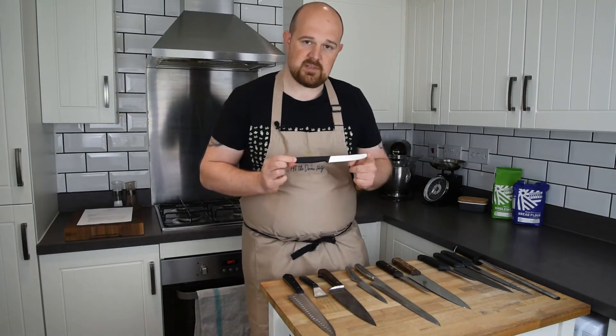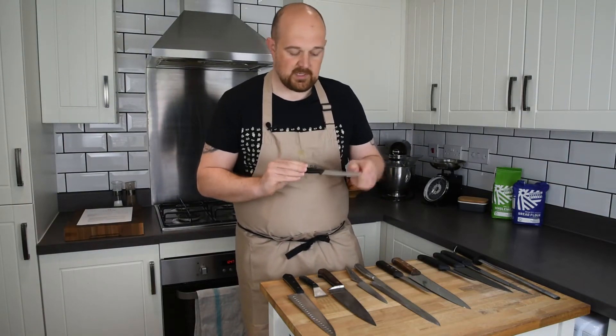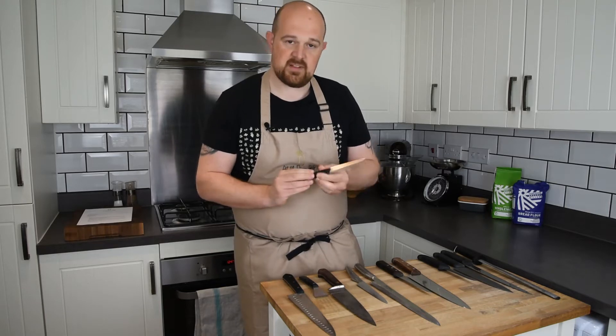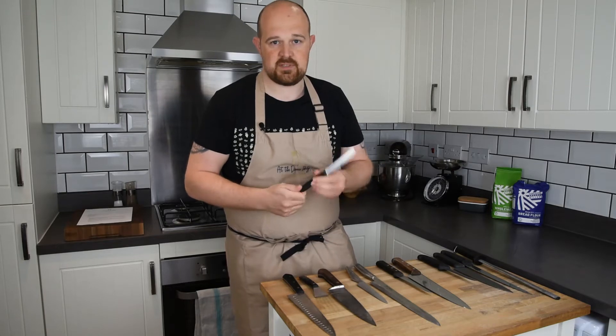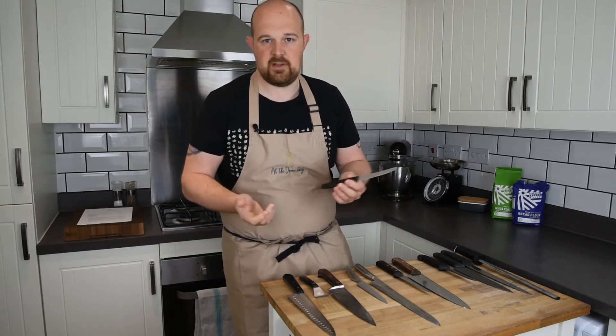This little one here is what's called a tomato knife. You can tell by the little serrations on it. It's a fantastic, versatile knife — don't just use it for tomatoes. I use it to cut a lot of veg and things like that: carrots, onions, garlic.